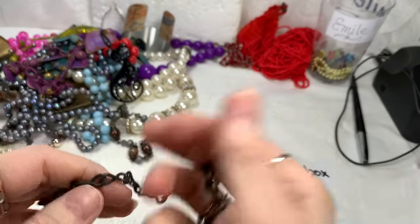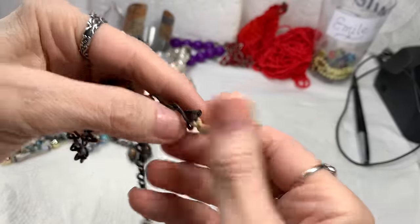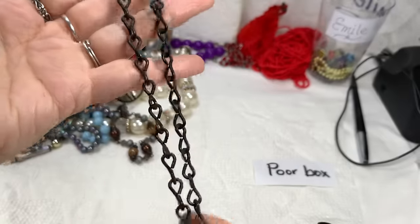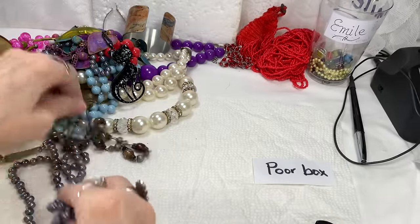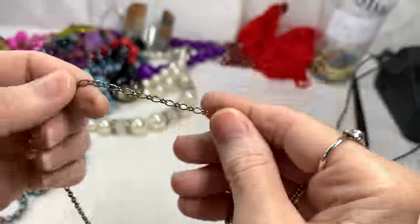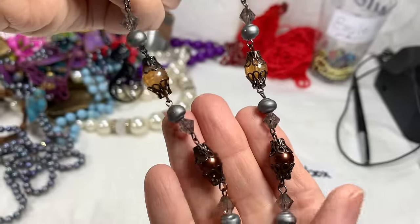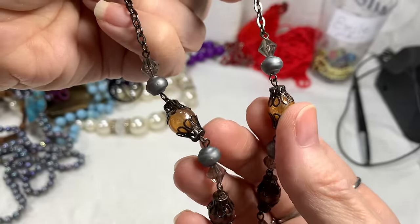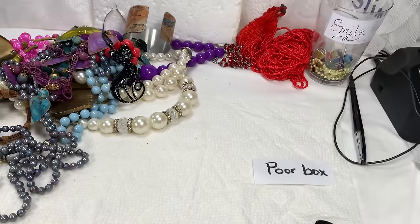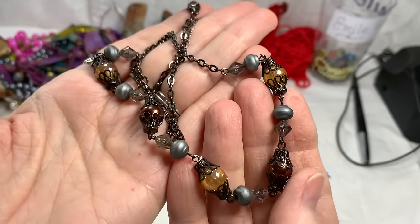Then we have a dark chain with a piece of yarn on it — maybe someone had something tied to it. Not sure what it goes with. This next one is very pretty — lobster clasp, darker metal, with an extender. The beads are acrylic plastic but I like the look of it — an amber color and then a copper color and then back to amber. This one measures 22 inches — just a real pretty vintage look. I'll say $3 on that one.